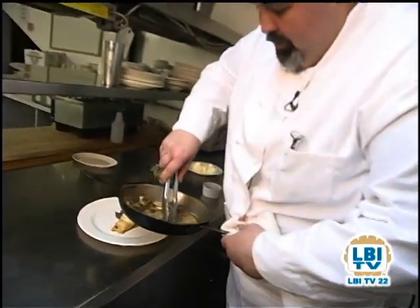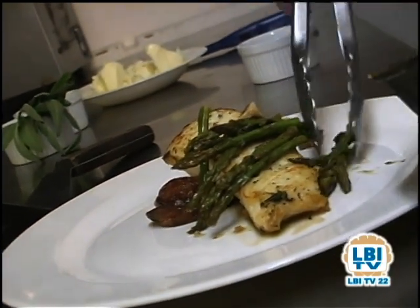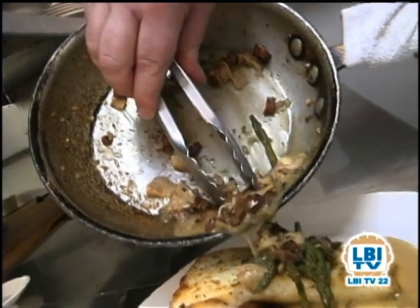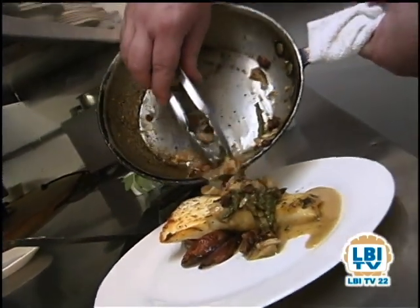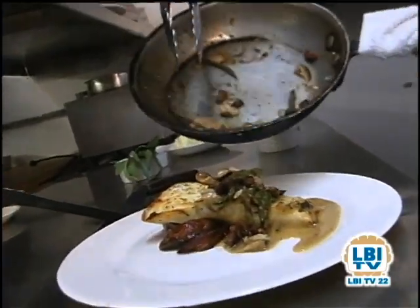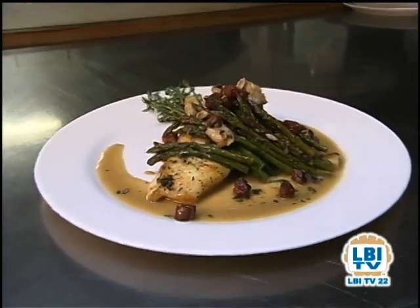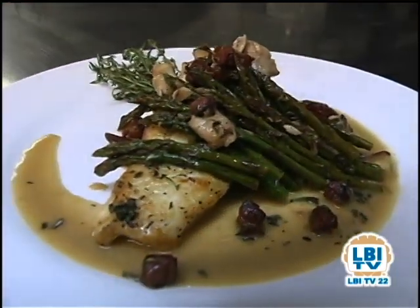Grab our asparagus first. We're going to add the sauce, the bacon, and the mushroom. And there we are — pan-roasted halibut with wild mushrooms, bacon, and asparagus.